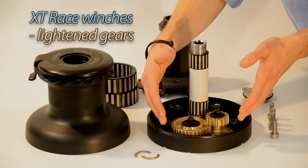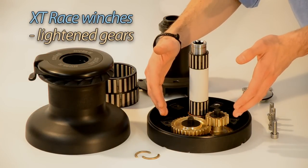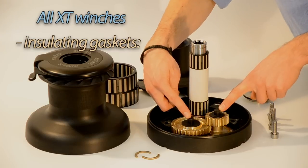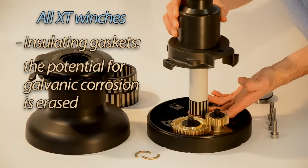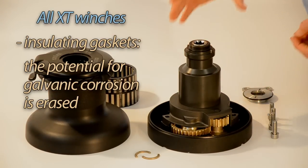The gear section of the XT Race is identical to that of the standard XT, but in the raised version all gears are lightened through a machining process. With an insulating gasket shaped like a hat, the potential for corrosion of aluminium components is eliminated, since the alloy is kept at a safe distance from other metals.